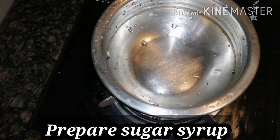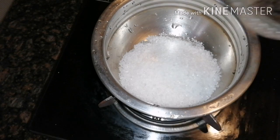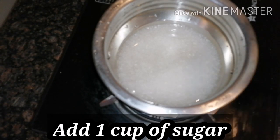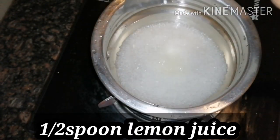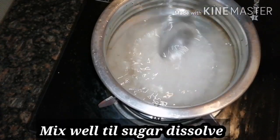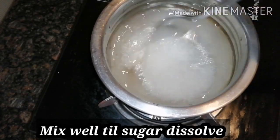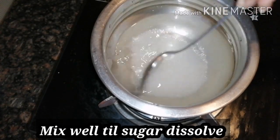After baking in the oven or cooker, it's time to prepare the sugar syrup separately — that's the specialty of this rava cake. Take 1 cup sugar and 1 cup water, add them together, then add half a spoon of lemon juice. Cook on medium flame, stirring until the sugar dissolves completely and it reaches a slight thickness, about 5 minutes.